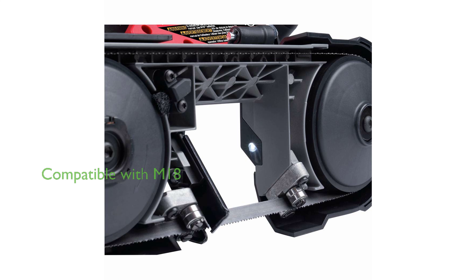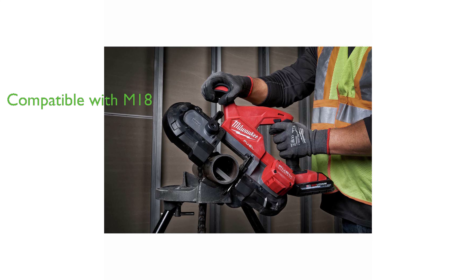Although the toolkit does not include a charger or batteries, it is compatible with the M18 battery series, offering flexibility and convenience. The product has received a high review score of 4.8 with 733 reviews, indicating its reliability and high quality.